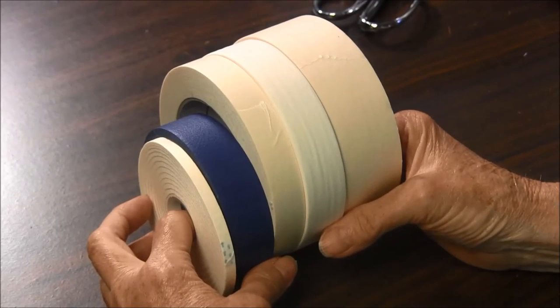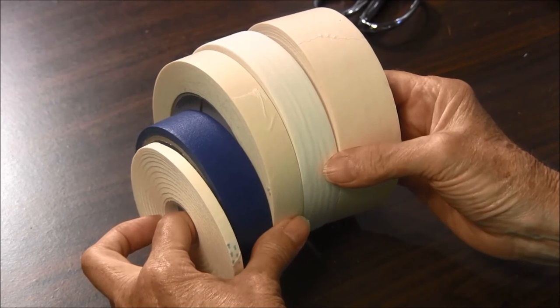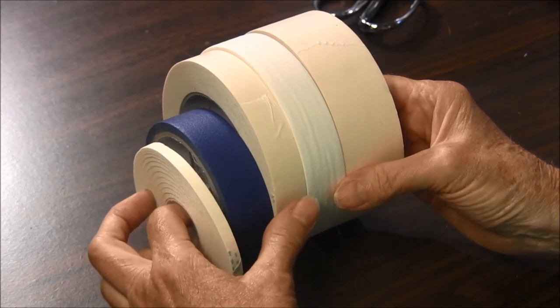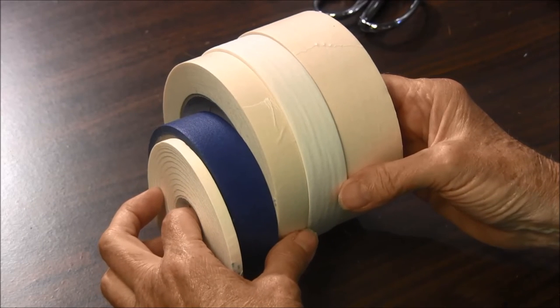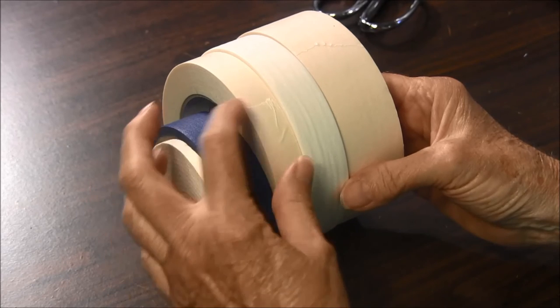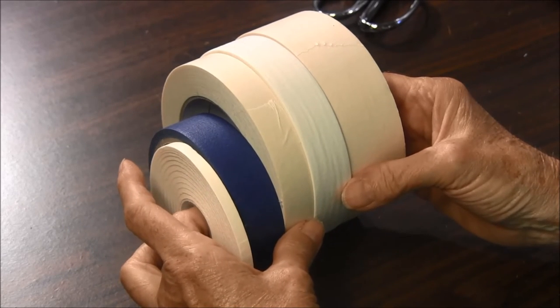Hi, this is needlepointers.com, and you may be wondering why I'm showing you all this masking tape and painters tape. I accumulate different sizes so that when I am machine quilting, I can use this as a guide when I am quilting my quilt.